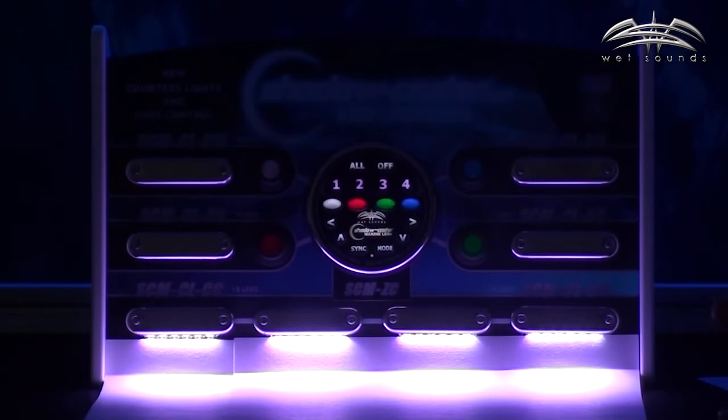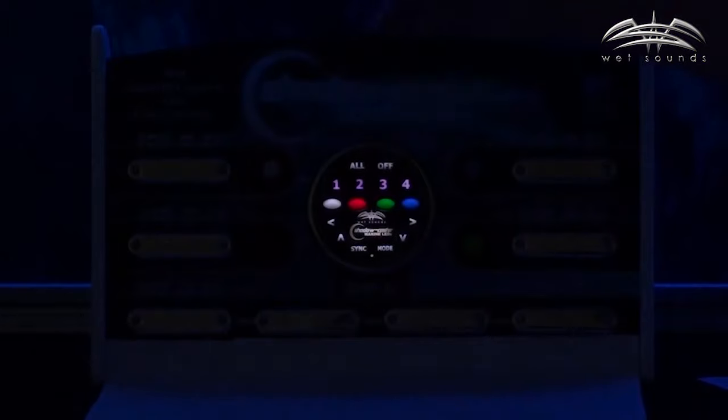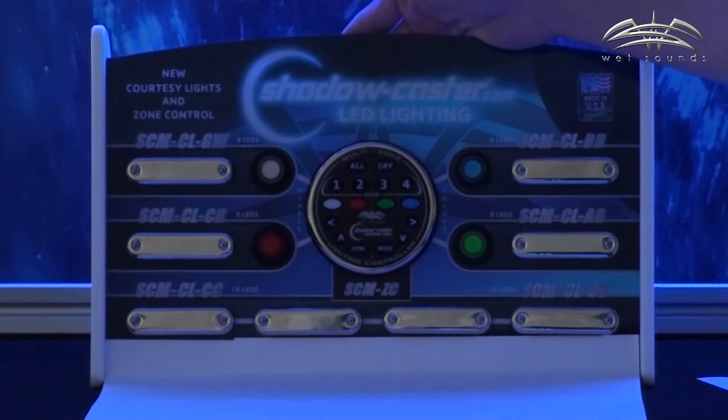So I'm done for the night. I'm ready to shut down the boat and shut down all the lighting. All I have to do is press all off, then hold down the off button on the controller and it turns off itself. Good night.